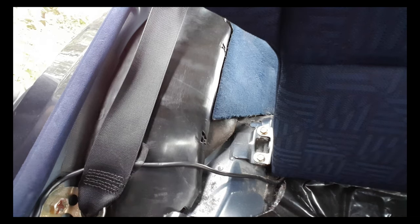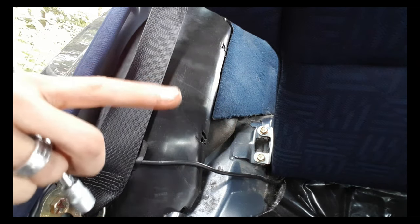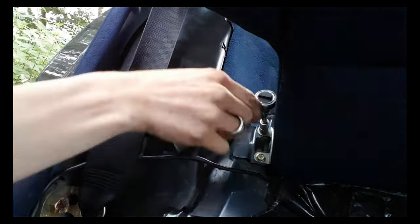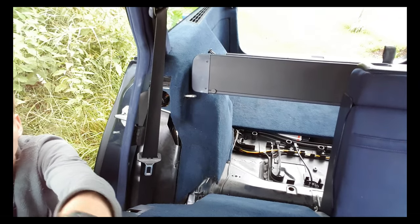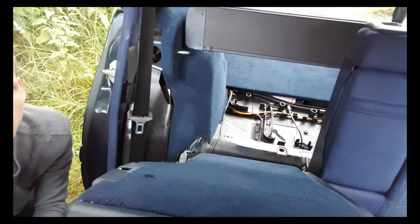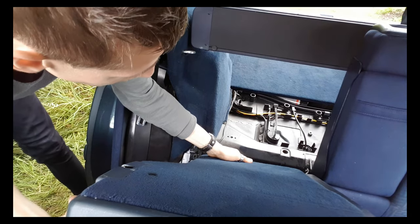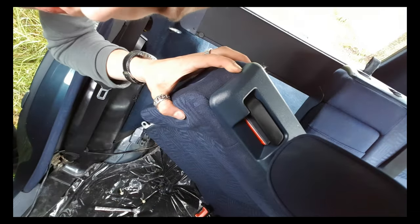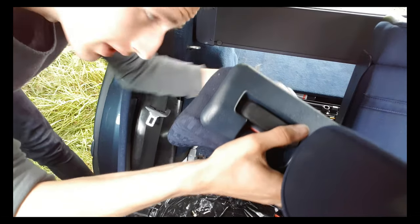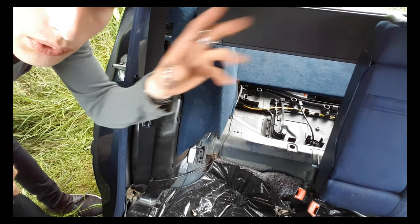After getting out those two bolts, you need to take out these two bolts on the left and the right side of the car. Then lift the seat out of the car. It's the same procedure for the other side of the car.